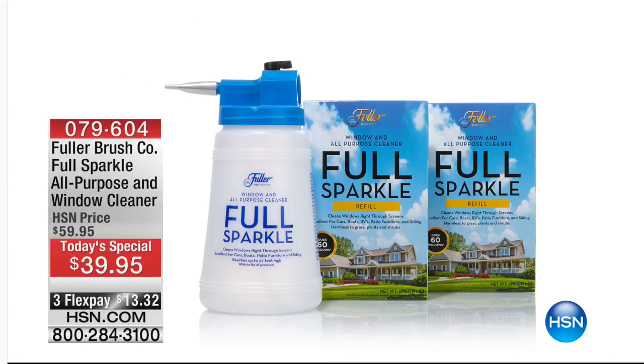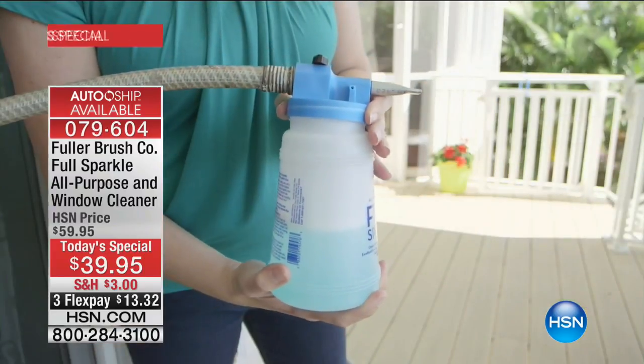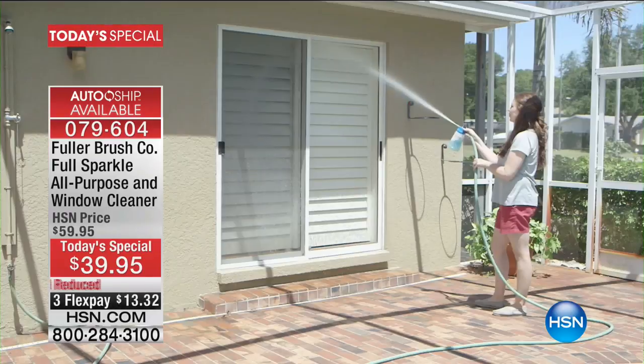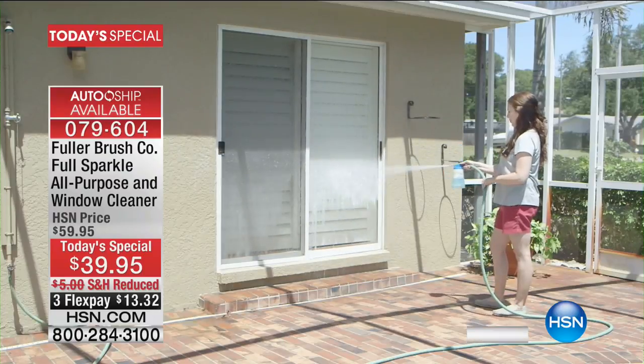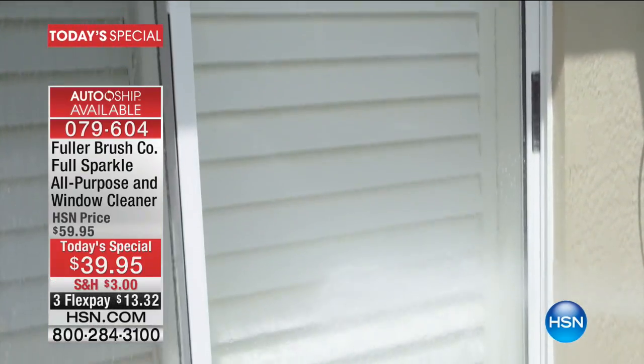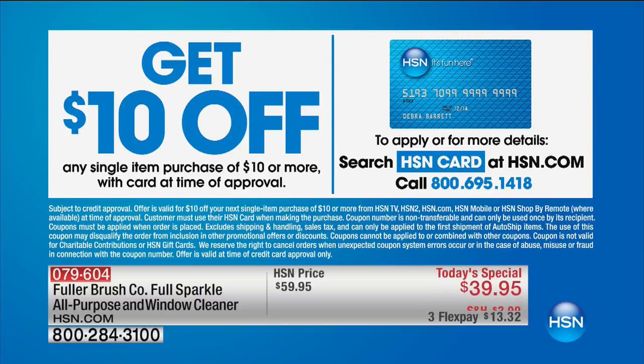Don't forget our today's special from the Fuller Brush Company — the Full Sparkle all-purpose and window cleaner. You get two full boxes, which cleans 120 windows. You spray even through screens and then walk away — no streaks or spots left behind. We're over 28,500 sold; we brought in 30,000. Less than a thousand left, so item 79604 is our best value of the day. You can also take $10 off any first purchase by applying for your HSN card.